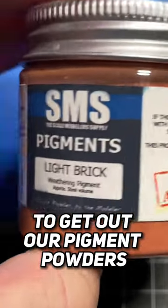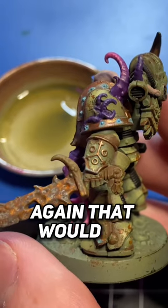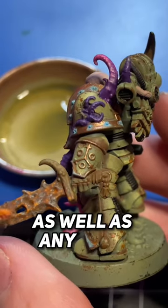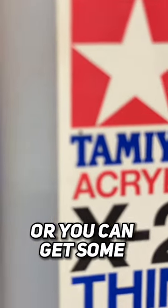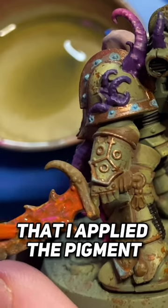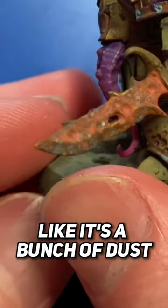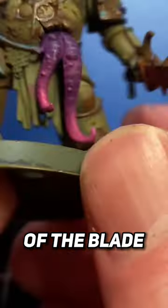We're going to get out our pigment powders and apply them to where the most rust would gather — towards the hilt as well as any pockmarks or areas across the model. Then you get some white spirits and apply this onto those areas where you applied the pigment, like a bunch of dust and rust has sort of built up on top of the blade.